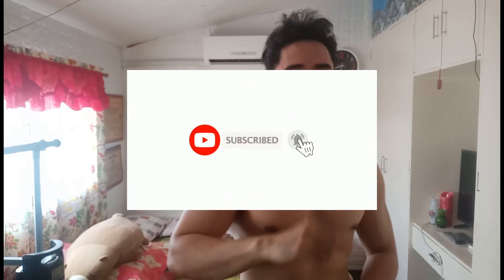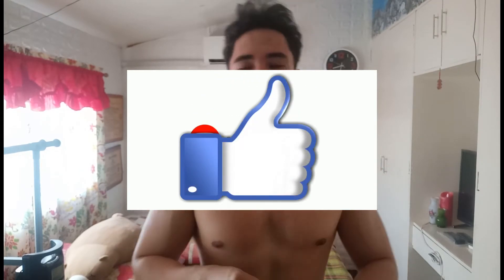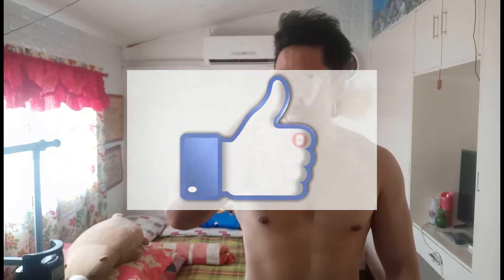Before we get into that workout, make sure to hit that subscribe button if you haven't subscribed yet, and make sure to like this if you found it helpful for you.